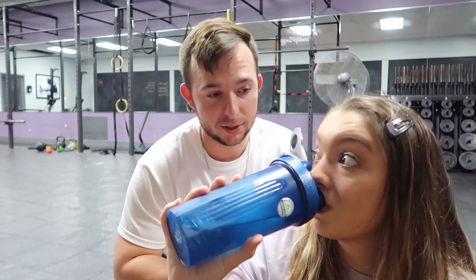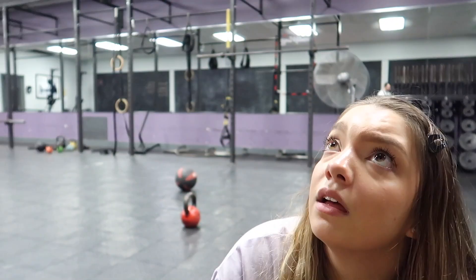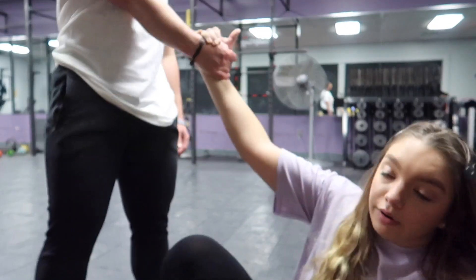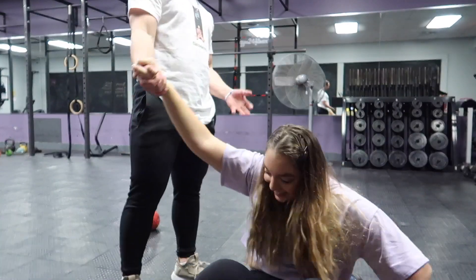Somebody's going to comment like 'y'all are so out of shape' — it's not even going to be y'all, it's going to be Emily. Emily, you have some issues. Hey, we're almost done, we only got one more. We got to do it in four minutes — no more than four minutes. What did we do that one in? Almost five. 4:57. It's not sweat. I am actually crying. One more, bub.